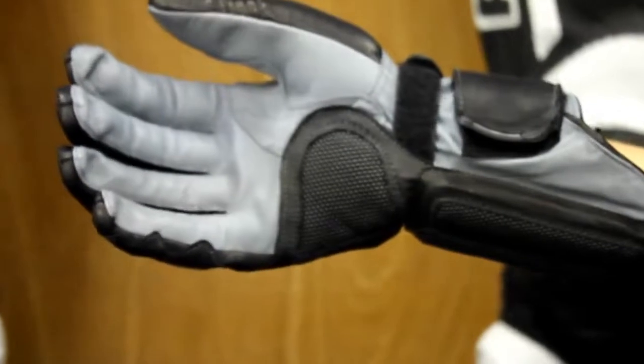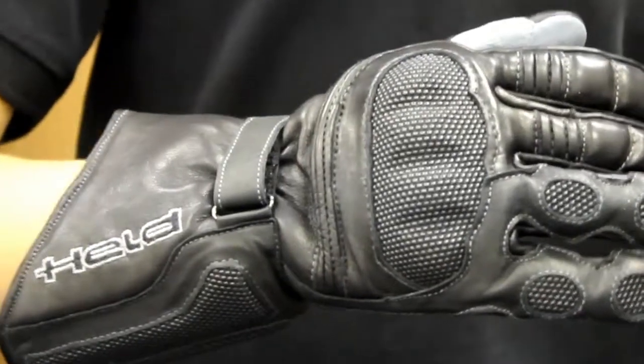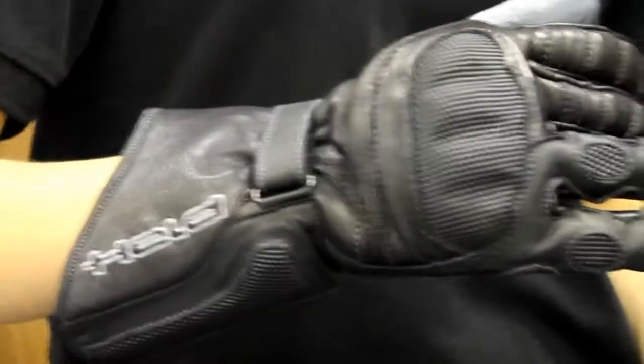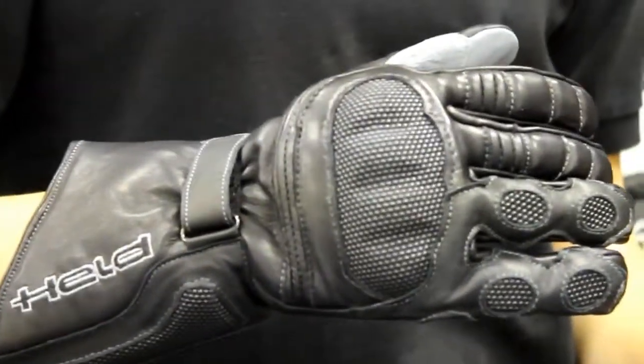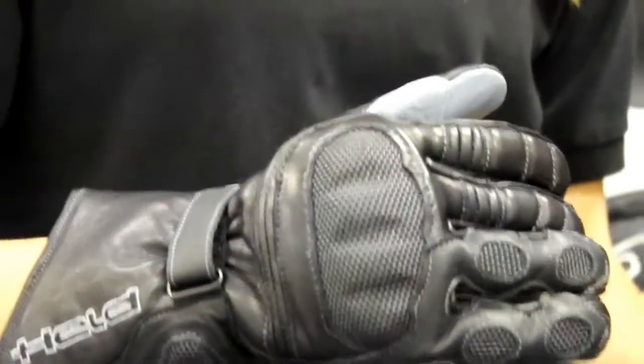If you take a look at the back of the hand, you're going to see a hard knuckle — it's a carbon knuckle armor with Super Fabric up top. You also have Super Fabric abrasion patches on the last two fingers.